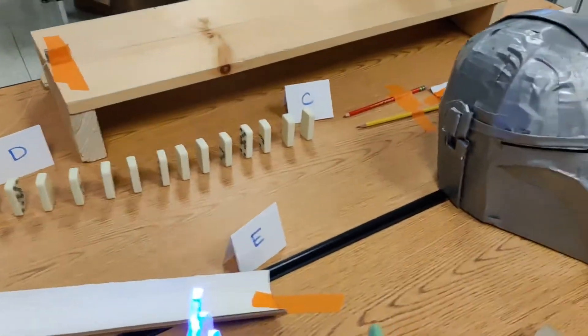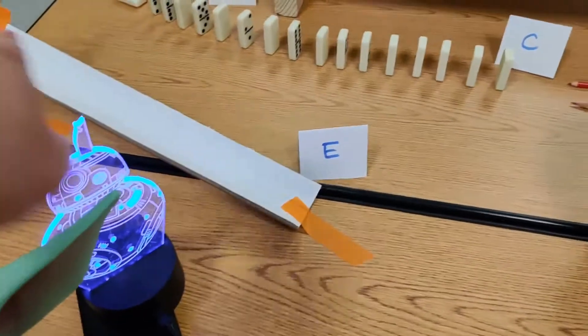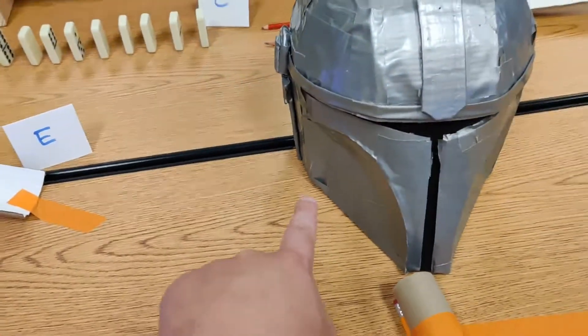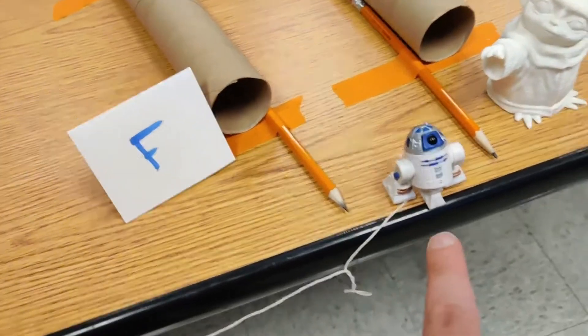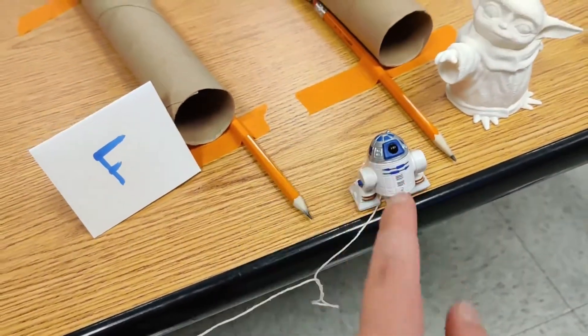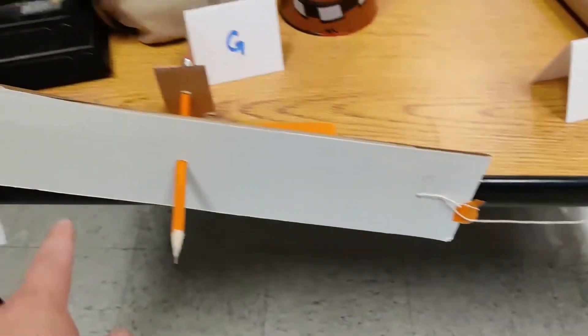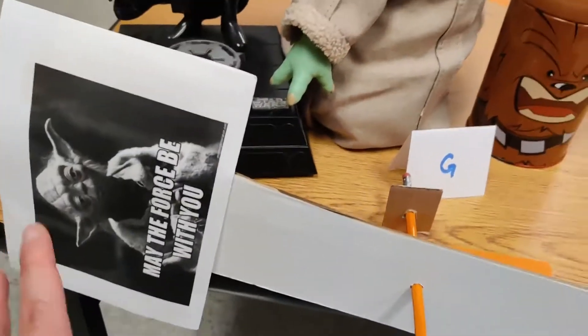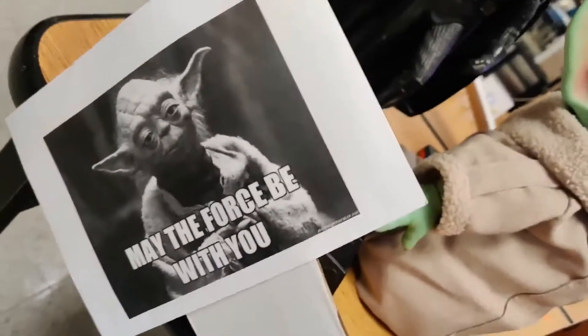So that's step E. The moon will go down this simple machine, knock itself off of the Mandalorian helmet, be funneled through here to another energy transfer where it will knock this little R2D2 off of the table. It's attached to a string to another simple machine, which is my end task — to show off this little sign that says 'May the Force be with you.'